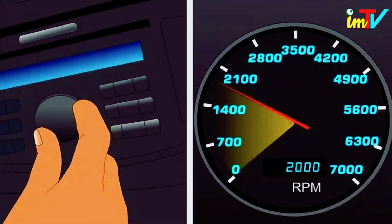Tune your radio to a low number on the AM band with no music. If the radio hisses or goes fuzzy whenever you hit the gas, the alternator is quite likely the culprit.